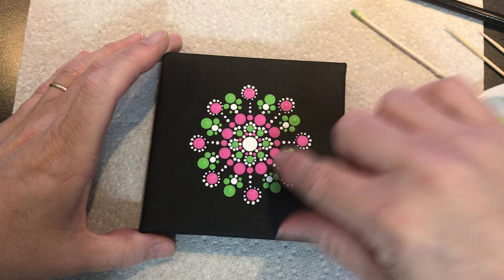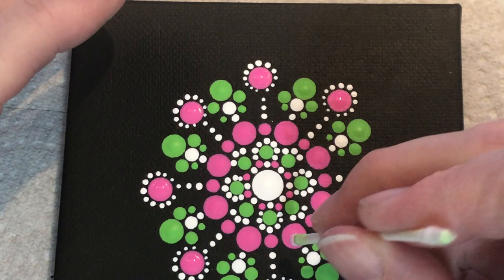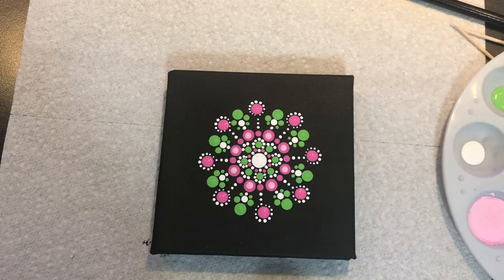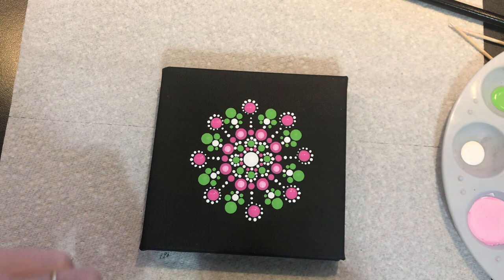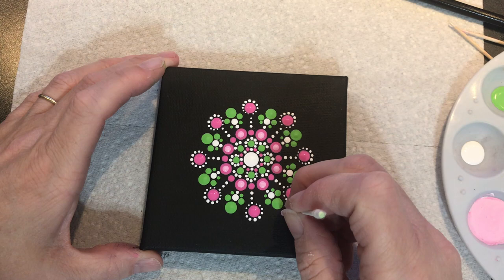Now I'm going to top dot on these bigger pink ones here with a lighter shade of pink using the q-tip. The reason I made that lighter pink is because I want to use some of it out further in the design. So let's use the q-tip end again and do that light pink right out from the green — just a dot in that light pink color.